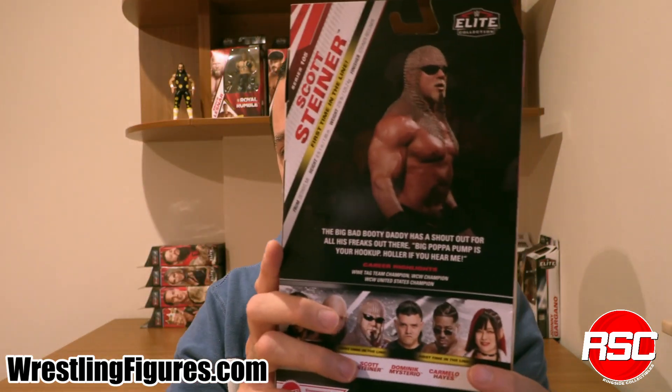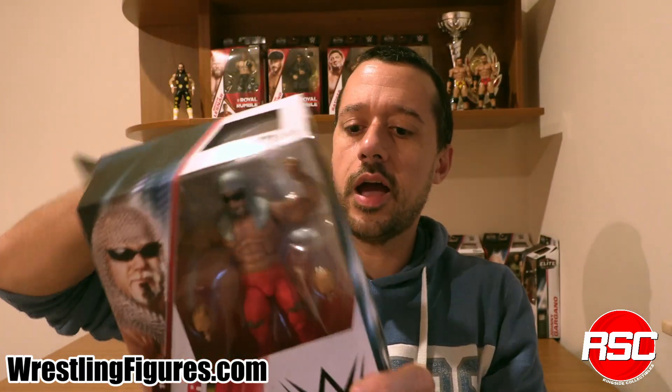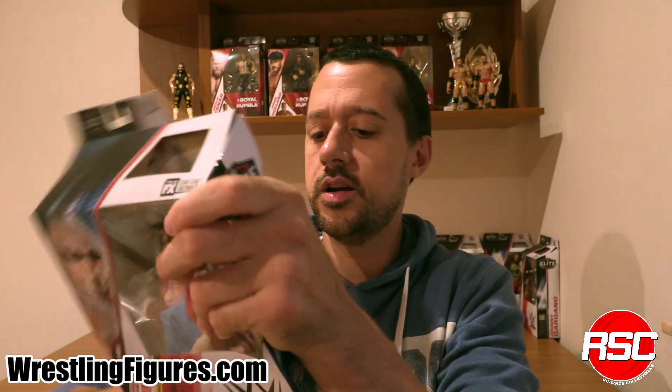Look at him. Look at those big muscles on the back. We love you, Scott. We're going to crack this one open and take a look at Big Papa Pump. Holler if you hear me. It doesn't get more classic than the Freakzilla himself, Scott Steiner, and it's great to have him in the elite line, especially with a modern-ish look right here. Very exciting.